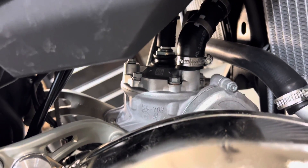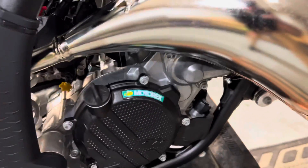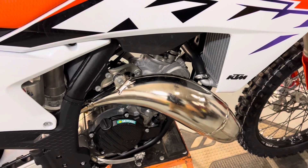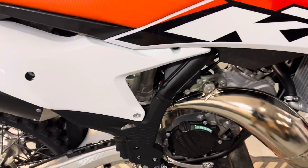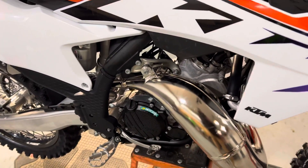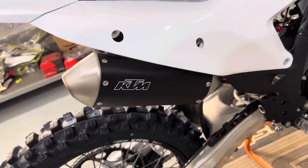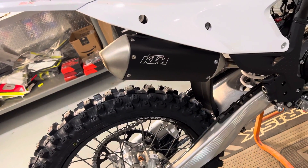We're going to talk about the spark plug because the heat range they use is a little different this time. This is mostly going to be around the motor because, let's face it, the suspension is just suspension — it's air forks and the same shock. That's not really all that different from what KTM has run in the past couple of years. But there's a lot of talk about the silencer on all of these two strokes — why is it so short, why is it so stubby?